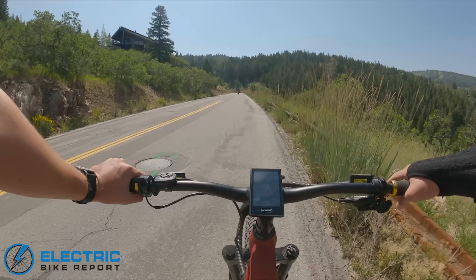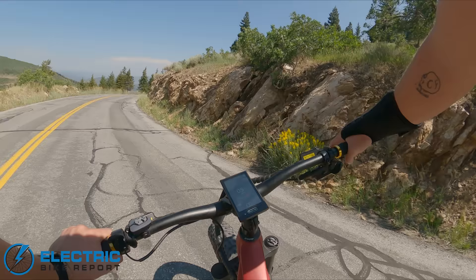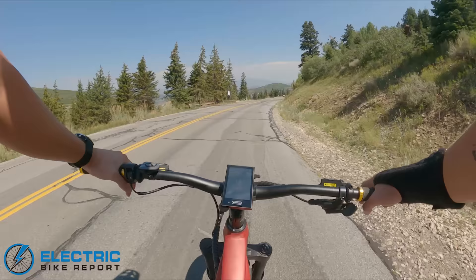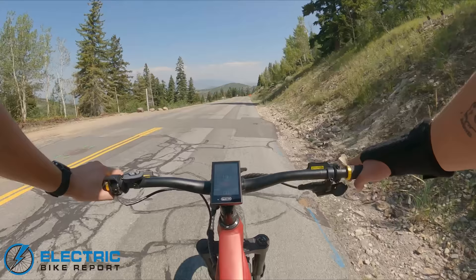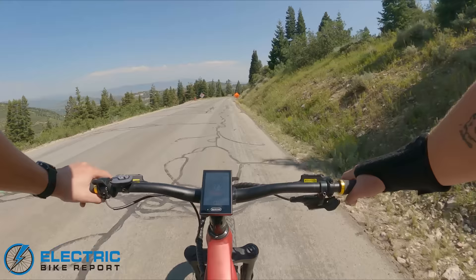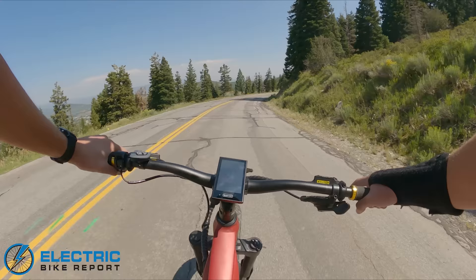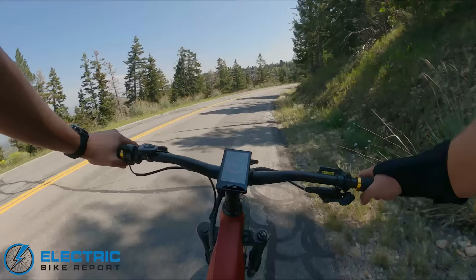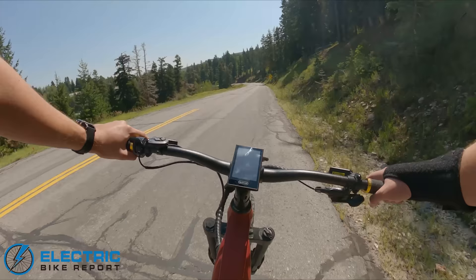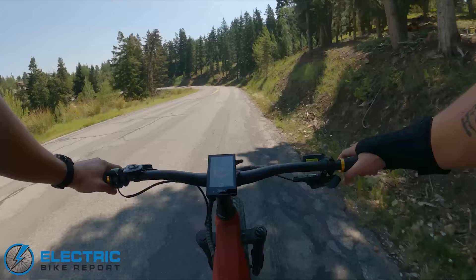Let's flip it around and see how it handles some higher speed cornering. We're going to put these Tektro Dorado four piston brakes to the test — on a bike of this size and power, four piston brakes are mandatory. They handle heat better and have more stopping power. This bike deserves a brake like that. It's going to be tough to hear over all this wind noise, but this thing rolls impressively quick for a fat tire bike — I'm clipping along at about 35 miles an hour.